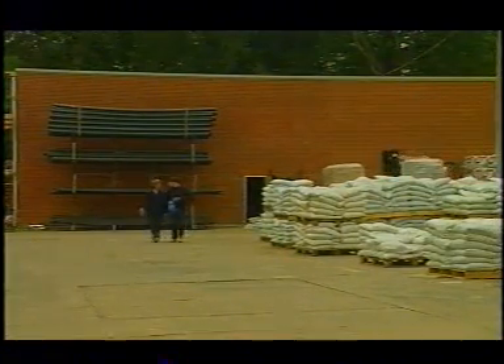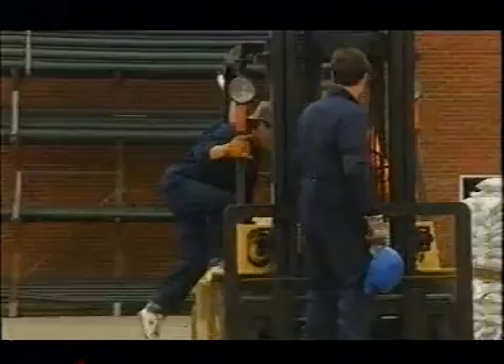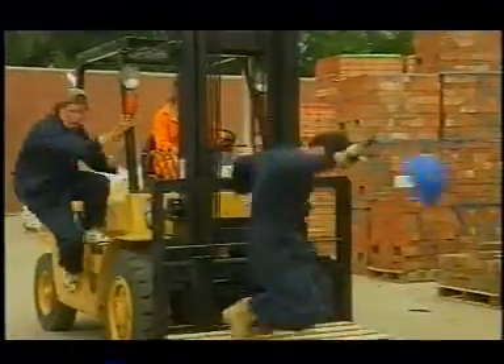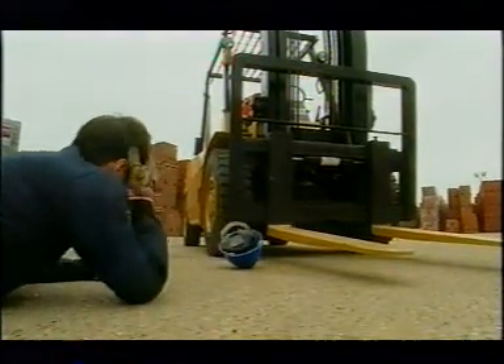It's a long way to the site from here, and it might seem friendly to give your co-workers a lift. But are you really doing them any favours? Lift trucks are one-person machines — that's why there's only one seat. There is no safe way to carry passengers. Never carry passengers. Ever.